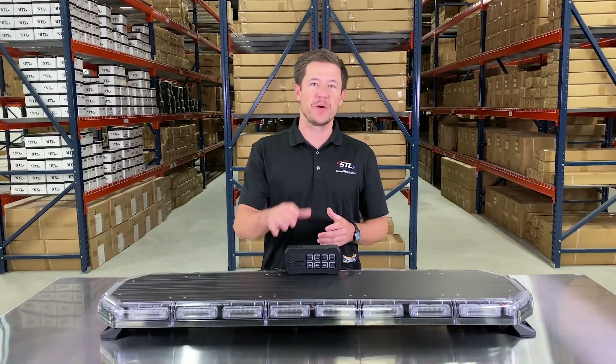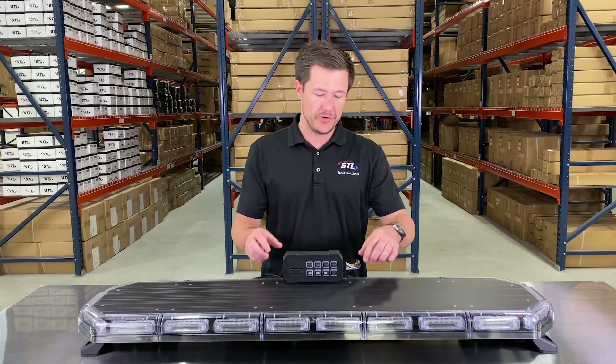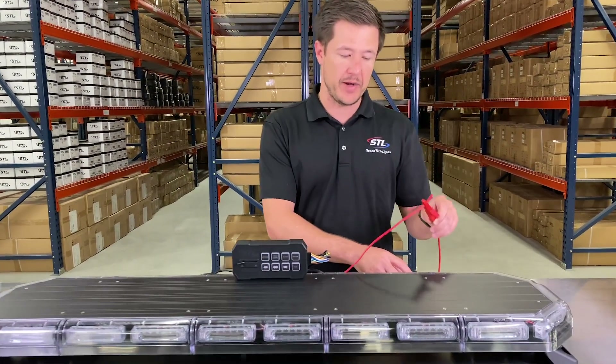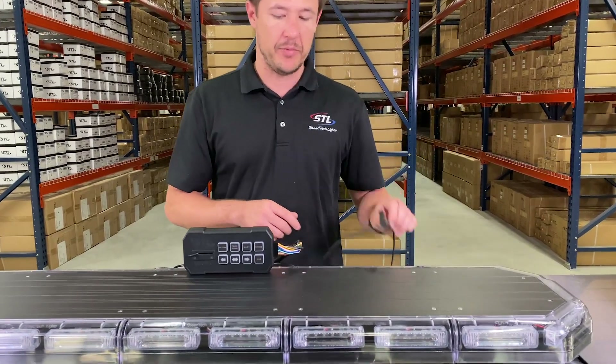To hook your light bar up using our supreme control, you'll simply run your connector to your supreme control box. I went ahead and hooked my main power cables up — my red cable to my positive and my black cable to my negative.